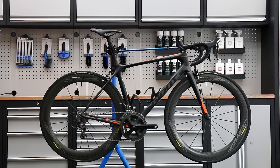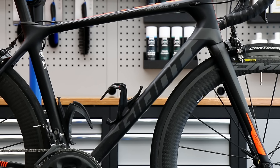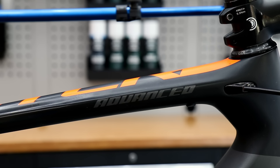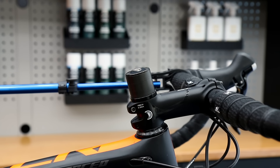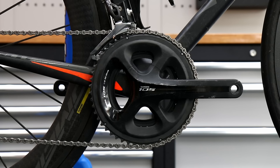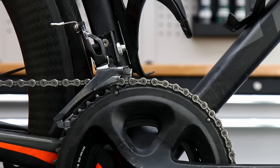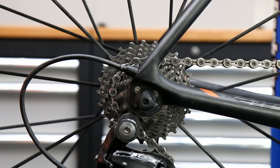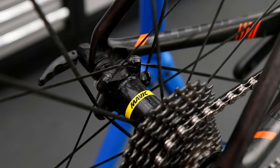Hi and welcome back to Bike Speeds. This week we've got quite an epic service on this Giant TCR. This bike was actually unrideable when it arrived to us. We're going to do quite a lot of work on this: headset bearings, shorten the steerer tube, handlebar tape, cables, sorting out a problem with the front brake, waxing the chain — quite an epic service.